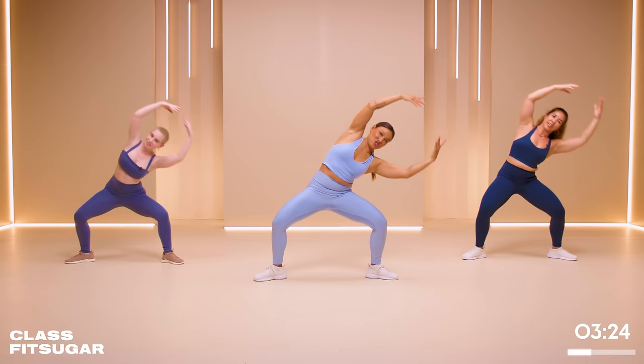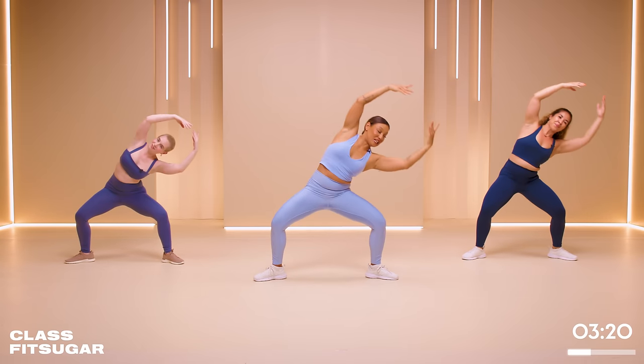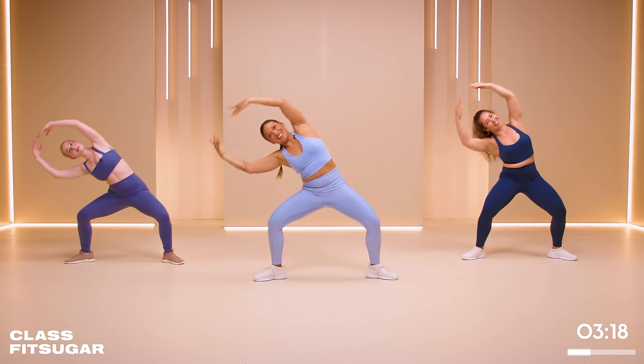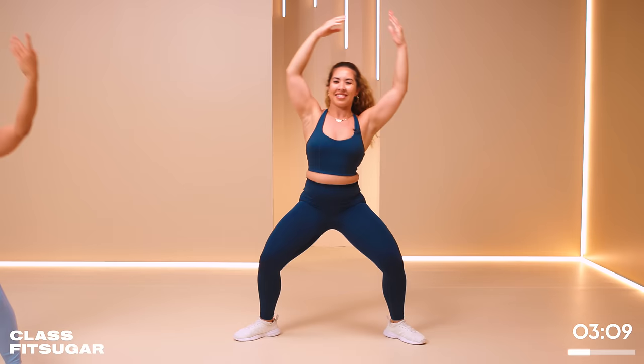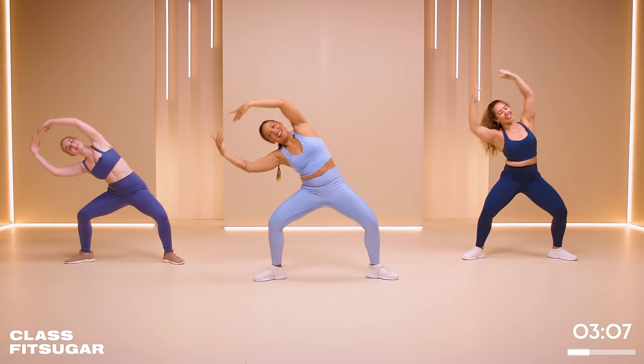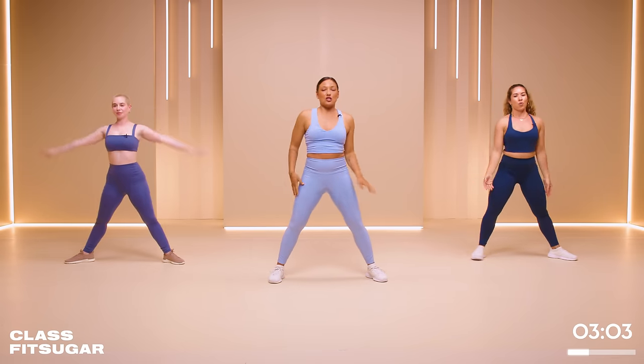Let's take up the tempo just a little bit without compromising any of our gorgeous technique. You don't have to be a dancer to do this workout, but let your inner dancer come out for these last 10 seconds. Good, nice job — go ahead and give it a little shake out.